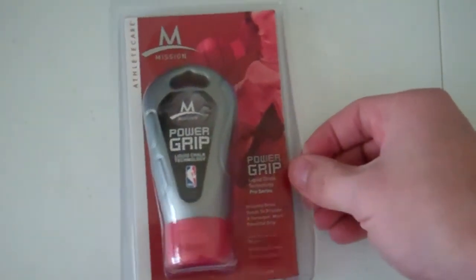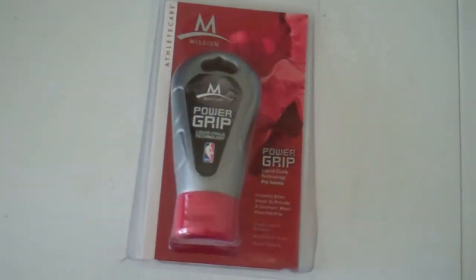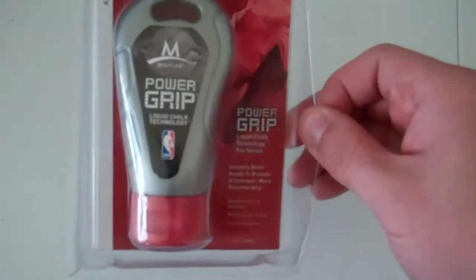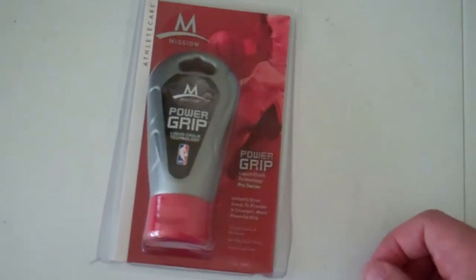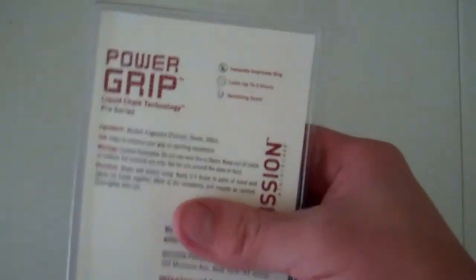I believe Carmelo, the actual NBA player, uses this — he's one of the endorsers of this product. So I'll be trying it out. I'm going to go play some basketball and try it out, but I'm also going to game and see how long it actually lasts.